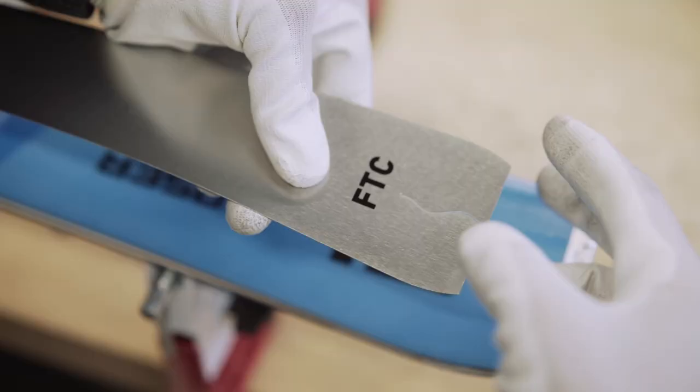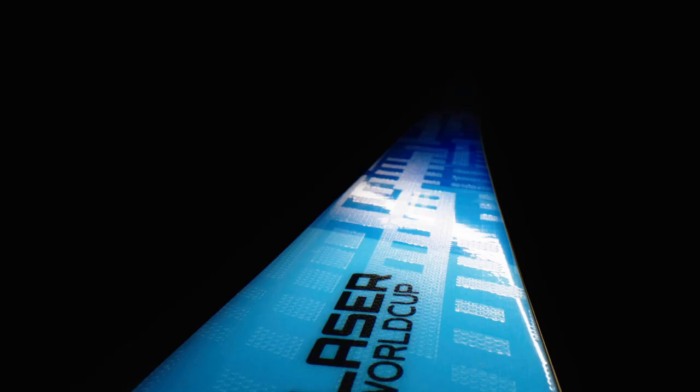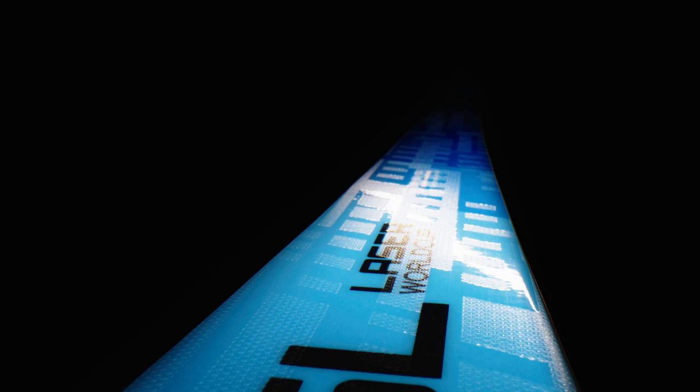This ski has flex torsion control with special cutouts both crosswise and lengthwise. It ensures that the ski, both front and back, is softer when it comes to entering the turn, but also ensures that the ski maintains its torsional rigidity through the length of the turn.